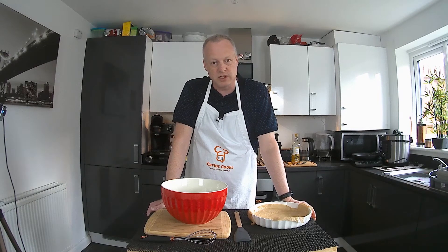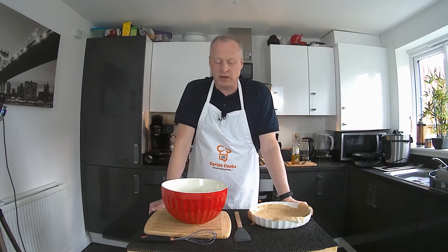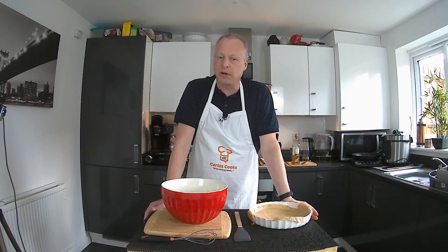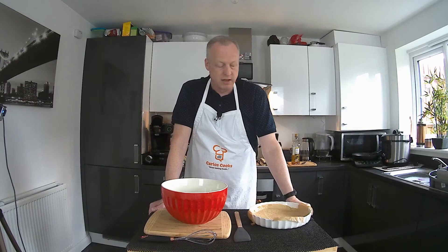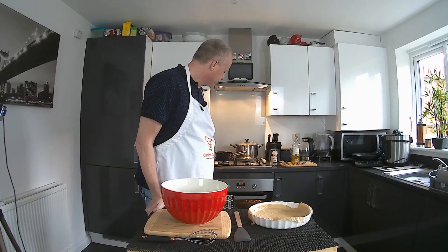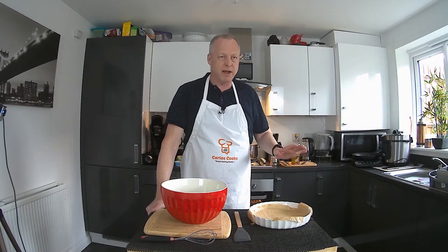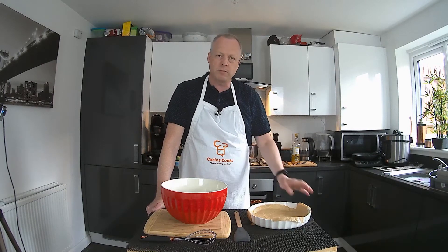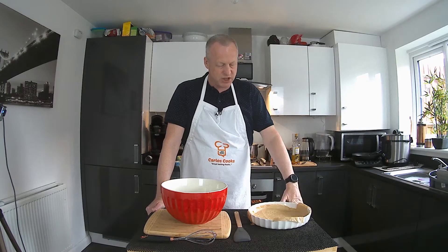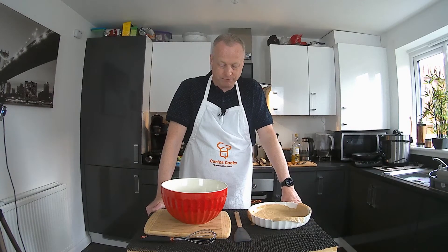We're going to use filo pastry and a combination of cheeses. Traditionally it's made with goat's cheese or feta cheese, sour cream, eggs, and filo pastry. I'm going to keep true to that — mainly feta cheese with some goat's cheese. I've got the oven preheating: 180 degrees for a fan oven, 200 degrees for a normal oven. We're going to cook it for around 50 minutes, though it may take slightly less depending on how thick your pie is.